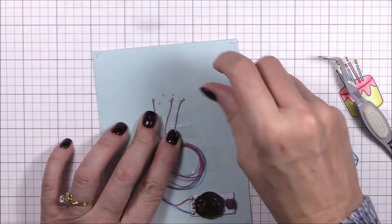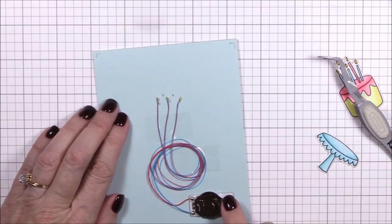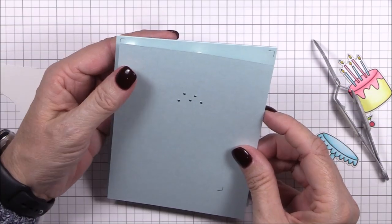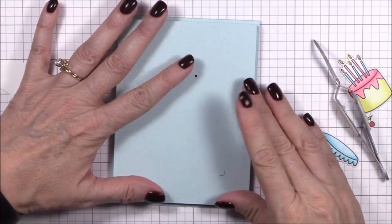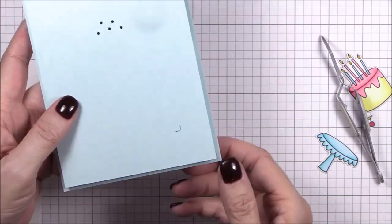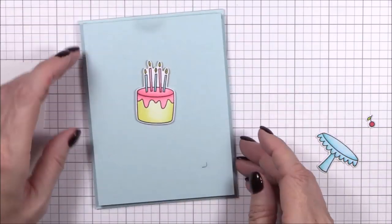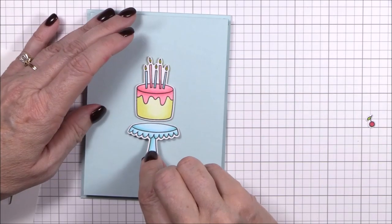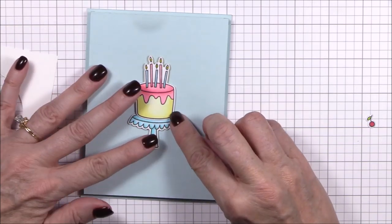When I press that purple button the lights come on — how amazing is that? I need some clearance between the card base and the image panels, so I've stacked three layers of foam adhesive squares at the bottom of the card base, making sure there's no adhesive in the way of the battery pack. I also added three layers of foam squares to the back of the snow cone image panel and I'll adhere the two together. Now I can start assembling the rest of the card. I'm adhering the cake to the image panel with some foam squares, making sure to align the holes in the candles. Then I can position and adhere the cake stand in place with more foam squares.